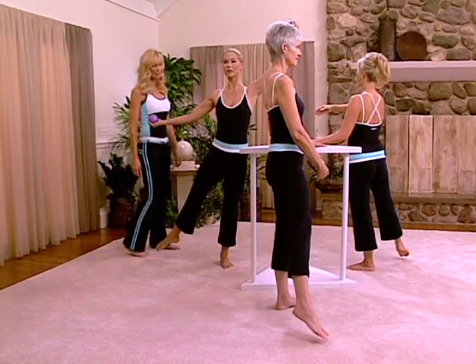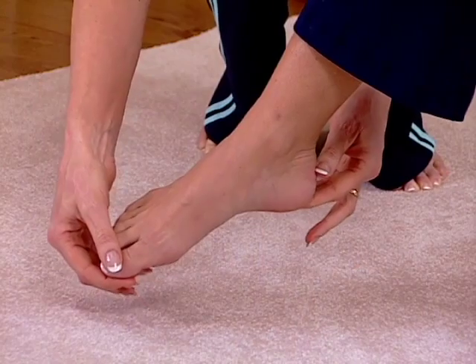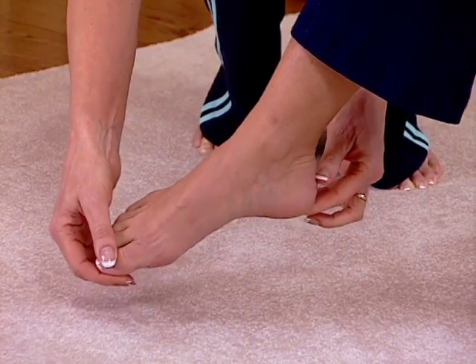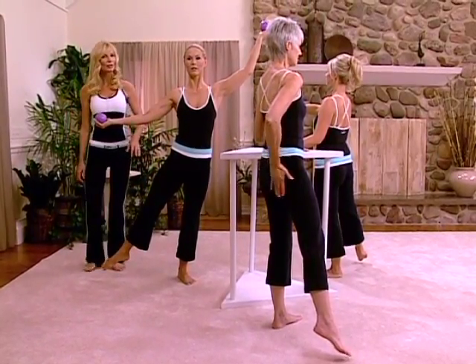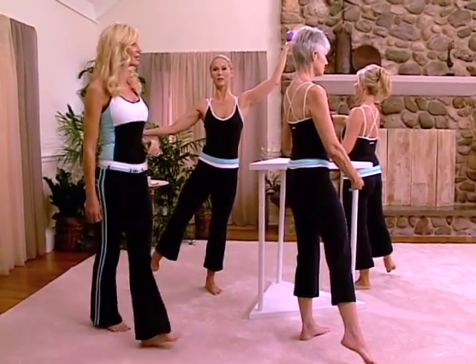Karen's using the rotational pulse — she's rotated the leg outwards and now pulses into that rotation. Keep your pelvic floor engaged, keep your spine stretched, and remember to take breathers. Here we go.